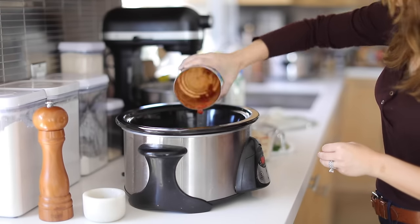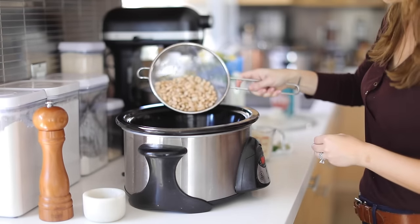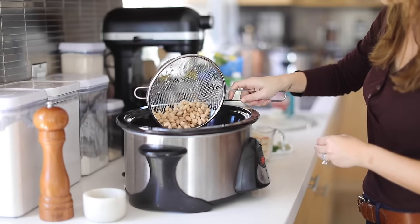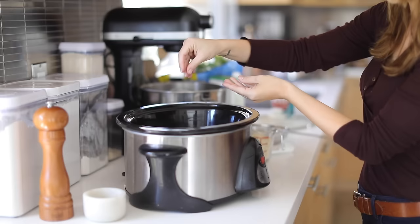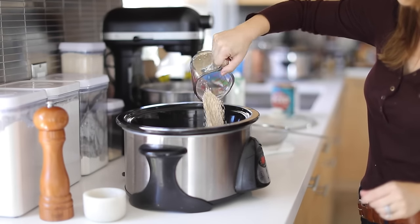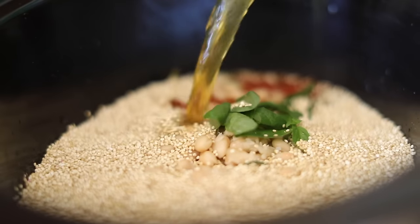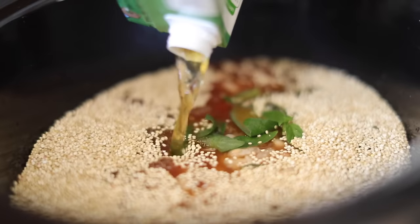I'm adding a can of petite diced tomatoes and one can of rinsed great northern beans, which you can find at most grocery stores. Next I'm adding two bay leaves, which I will remove before we eat, and then some basil and one cup of uncooked quinoa that has been rinsed. Next I'm adding vegetable stock, and then I'm going to add the kale, which has been chopped and rinsed as well.